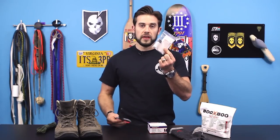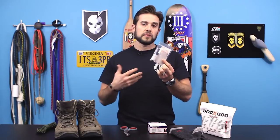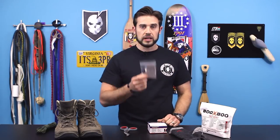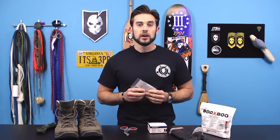Number three: have a foot care kit. My foot care kit consists of really nothing more than this, and an optional pair of shears. If you listen to the advice I'm going to share, you don't need to take anything else. The key to treating blisters is to treat the hot spots before they turn into blisters, because moisture, heat, and friction are the three things that cause blisters and will ruin your day when hiking.